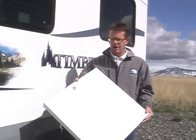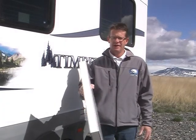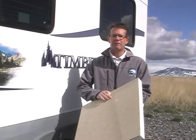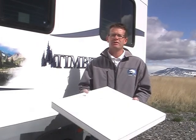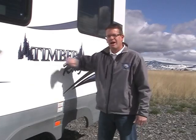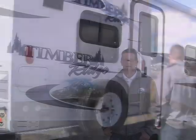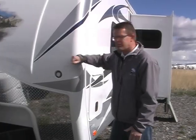Let's start with the built-tough construction process on the Timber Ridge. This is a wall sample cutout. It is a one-piece, laminated, block-foam, fiberglass travel trailer. This is the type of construction you'll see in the higher-end fifth wheels on the market today, and the only type of construction we use on Timber Ridge. Let me show you where we use this: the slide-out wall, laminated rear wall, both sidewalls, and a full fiberglass front cap.